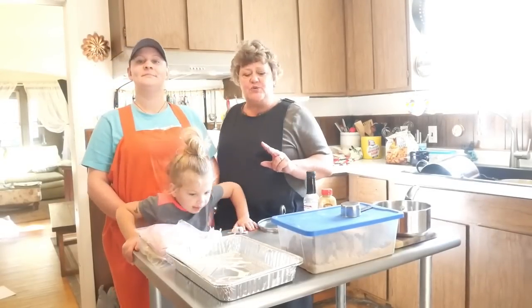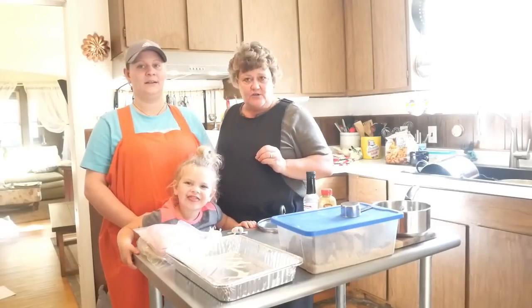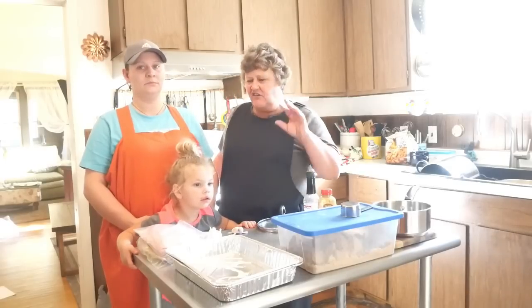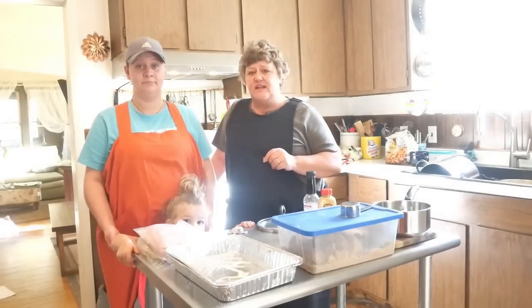The first one we're going to do is Hawaiian ham and cheese sliders. That's not necessarily a dinner meal, but it's a great lunch on the weekends.